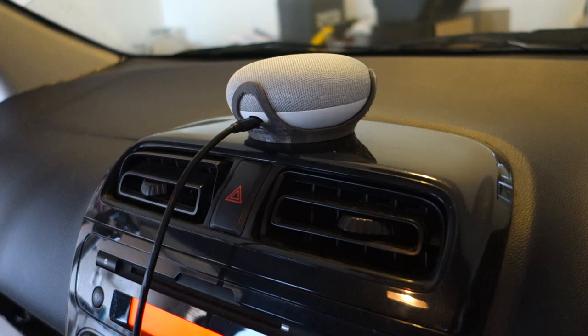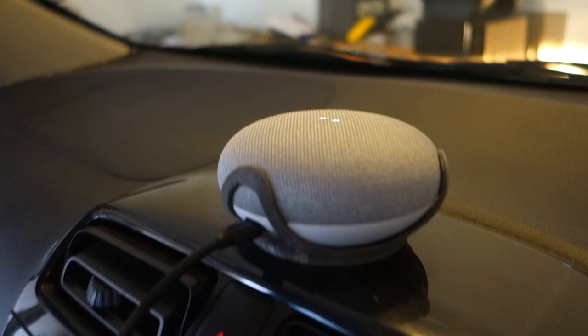G'day guys. I've got a lot in the works, but for now I just wanted to make a quick video on how you can set up your Google Home or Nest Mini in your car to use voice commands when you're out and about.